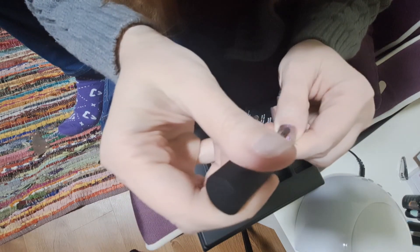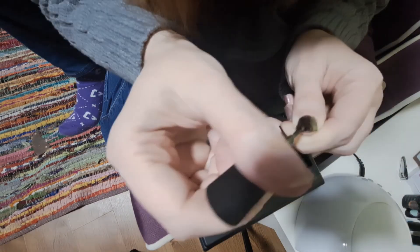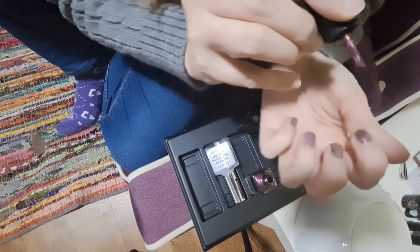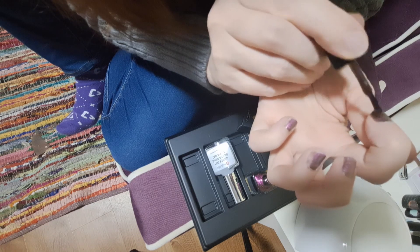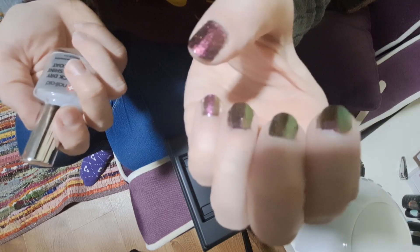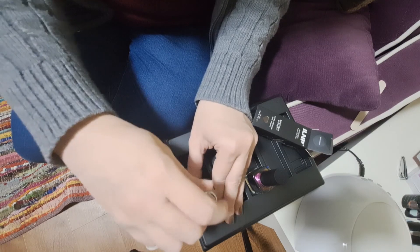I'm going to put this next coat on thicker — it does not seem like the kind of polish that wants to go on thin, so we're just going to go with that. With no base coat, I have pretty good coverage with just two coats. I'm doing a much thicker second coat just because it seems like it wants to go on thicker. Two coats definitely covered very well without a base coat.